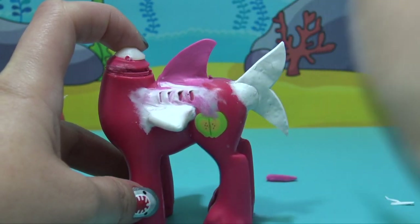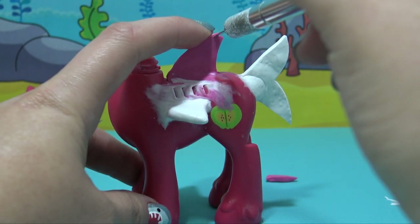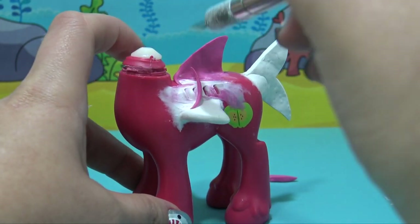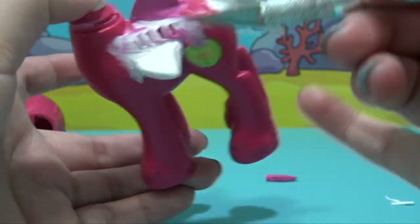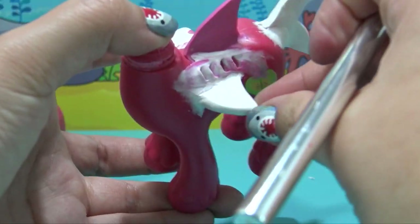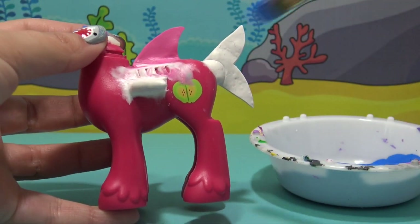You can see I started running out of white Sugru, so I just substituted with a little bit of pink — it's the same Sugru I used on Mommy Shark. Once we're done trimming off all that excess Sugru and those fins are shaped perfectly, we can start painting.